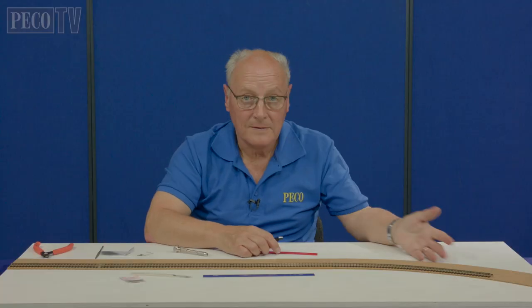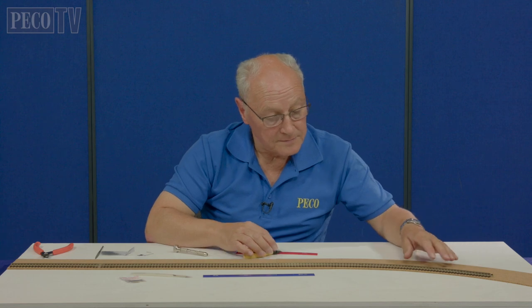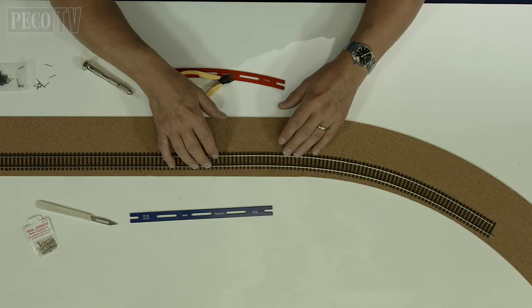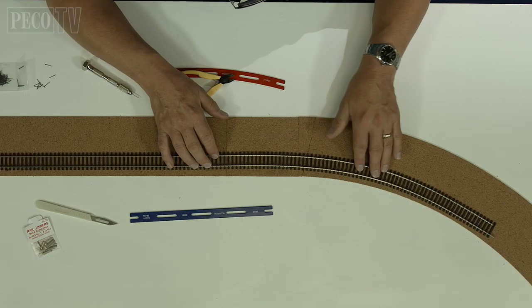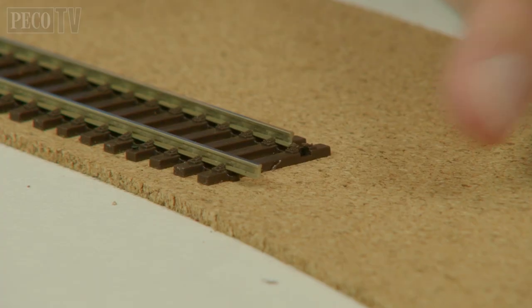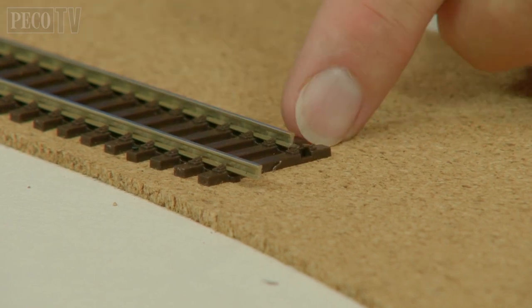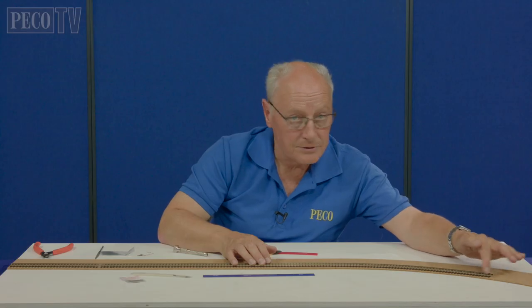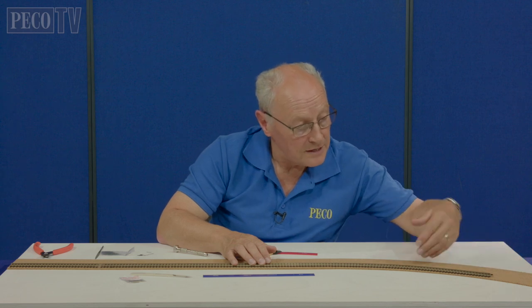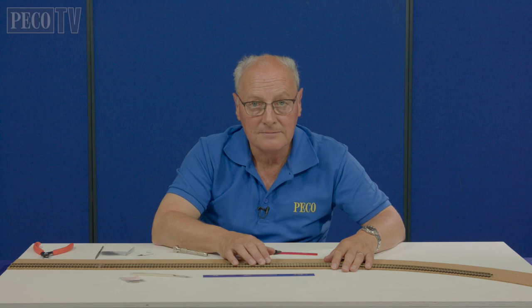When we take the track setter template out - obviously stay still when you do that - when you put this curve in, the inside rail has a shorter distance to run than the outside rail, hence you see that the inside rail then appears longer coming out of the sleepers. Now what we have to do is trim these back, re-profile the ends so there are no burrs, and then we go into the next track and so the curve swings on.